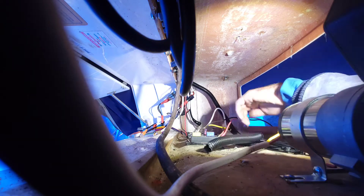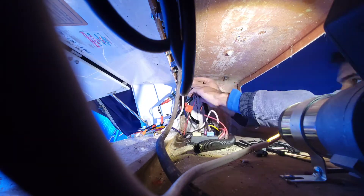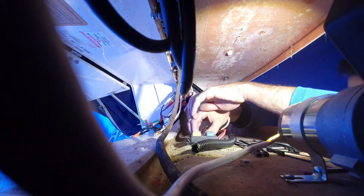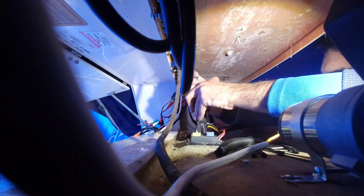Let's not forget wire loom is your friend. It protects the wires from getting nicked and possibly moving around, and also acts as a great way of holding a bundle of wires together so that it doesn't look sloppy and gross.